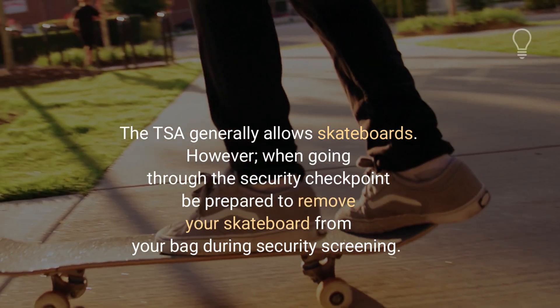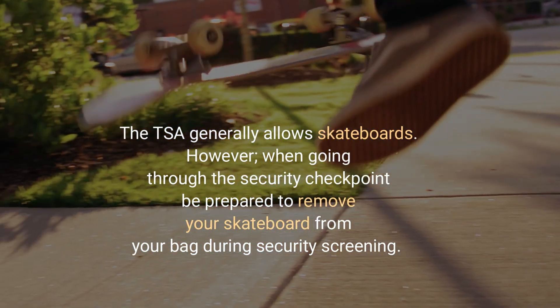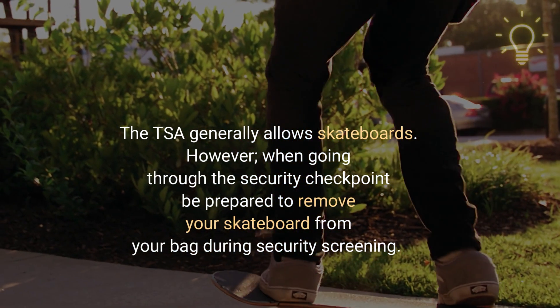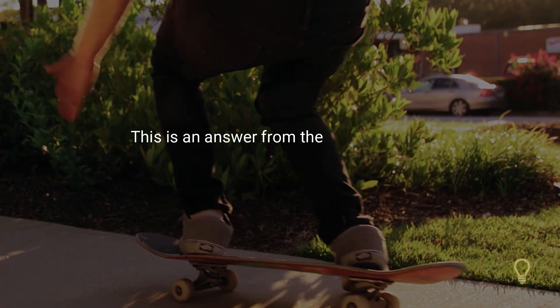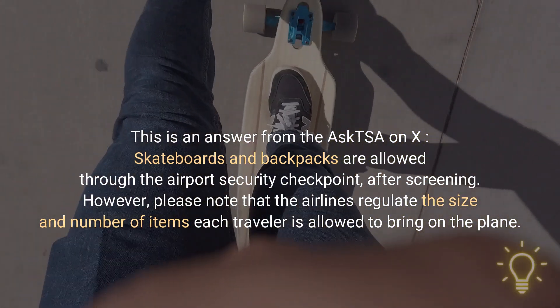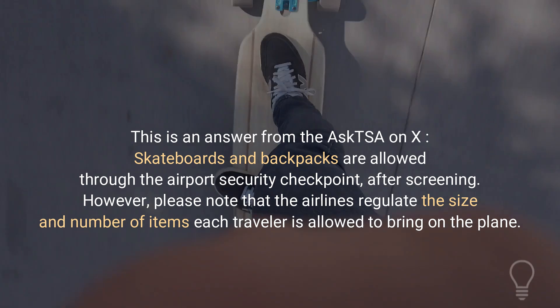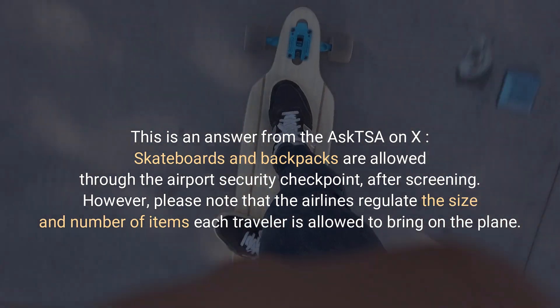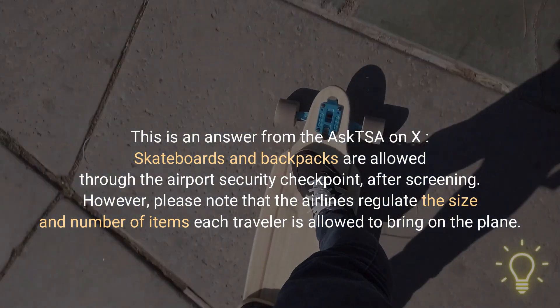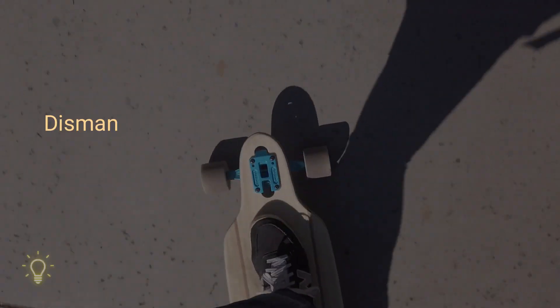The TSA generally allows skateboards. However, when going through the security checkpoint, be prepared to remove your skateboard from your bag during security screening. This is an answer from the Ask TSA on X: skateboards and backpacks are allowed through the airport security checkpoint after screening. However, please note that the airlines regulate the size and number of items each traveler is allowed to bring on the plane.